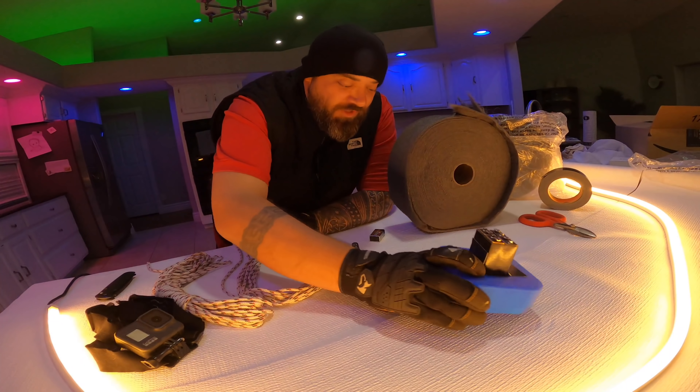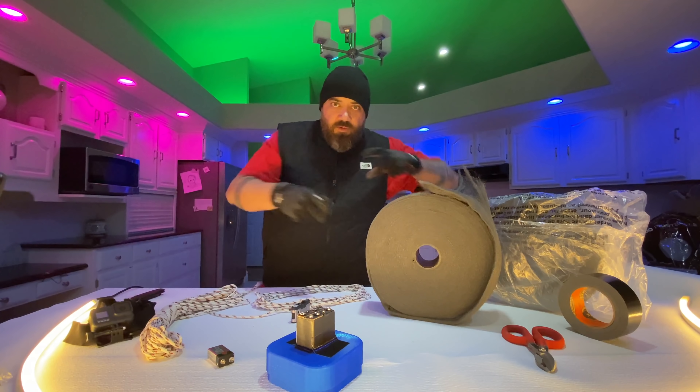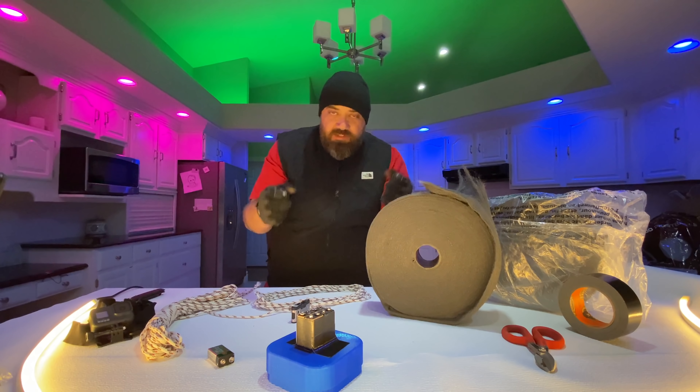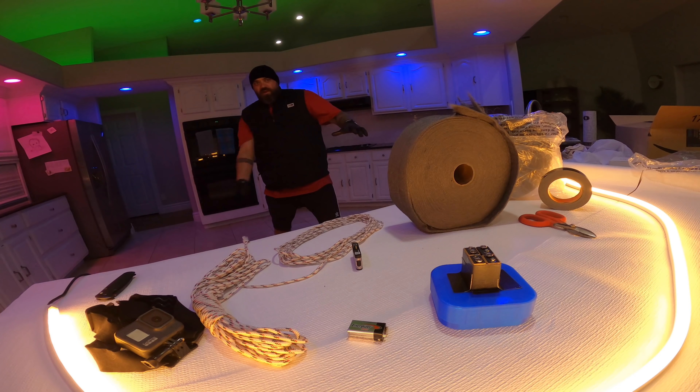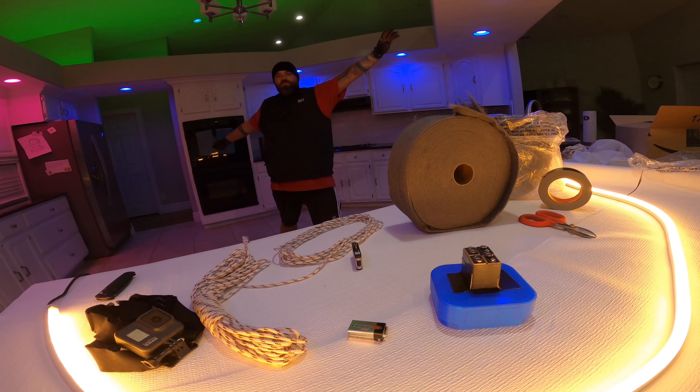See, when you blow on it, it lights up like that. So the idea is when you're swinging it around on the end of a rope, it really ignites and sets off a lot of sparks. That was actually really effective. Now I just have to cut the rope to length, tie it on there with little slip knots, and then when you swing it around like a baton, the airflow will actually create a shower of sparks. This isn't something that you should try at home.